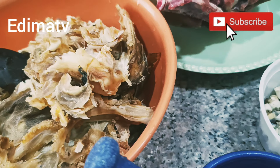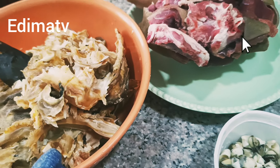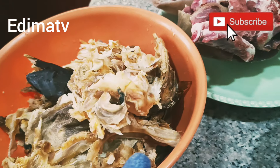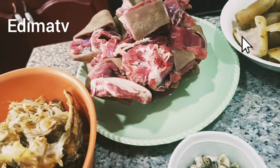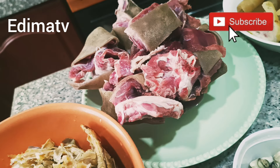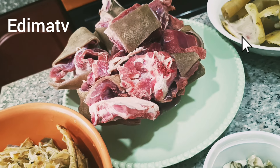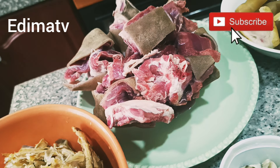I want to quickly prepare afang soup so that there will be soup this whole week. Let's start cooking. These are the ingredients I'm going to use: goat's meat, cow skin, stock fish, fish, and what they call ngolo. I'll be showing you everything I'll be using while cooking. To all my old and new subscribers, welcome. If you're seeing this video for the very first time, this is Dimash TV — do subscribe, like, and share.